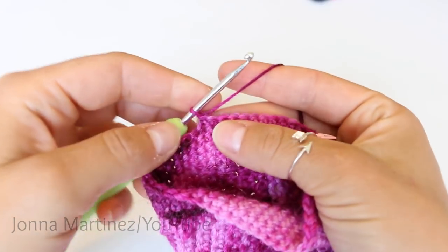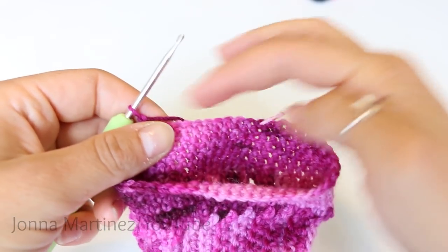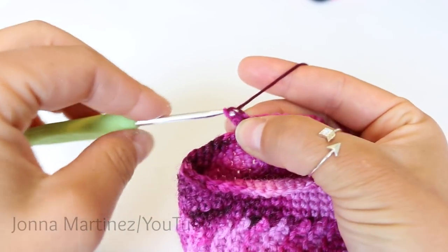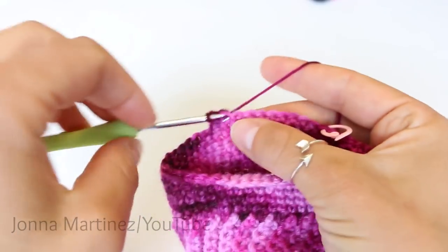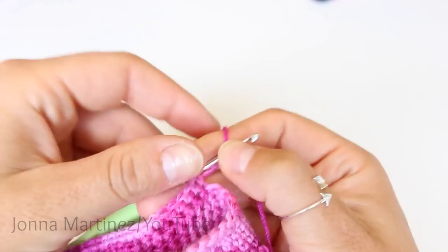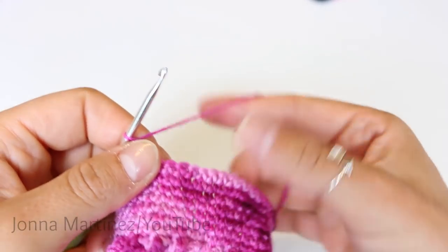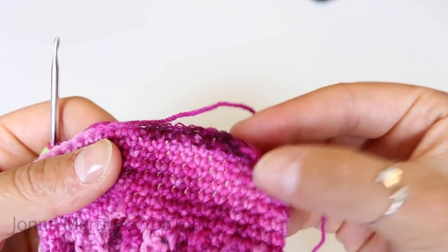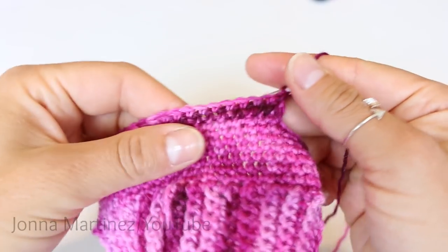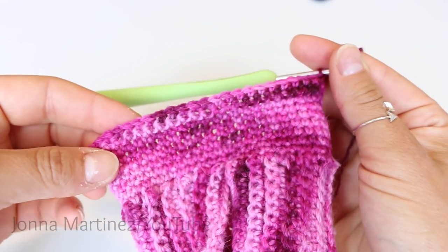For row one we're going to chain one, we've already turned, and single crochet into the next 24 stitches. We're going to go right across where our stitch marker is here and single crochet to 24, just one single crochet into each stitch. Here I have single crocheted 24 stitches and now for row two turn and chain one then single crochet into the next 24 stitches. For rows three through fifteen we're going to repeat row two.